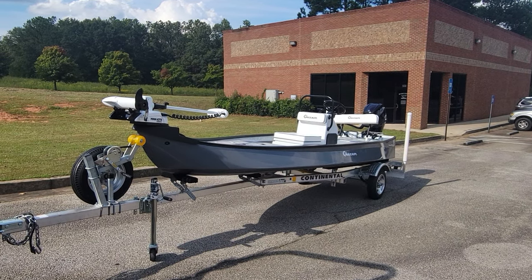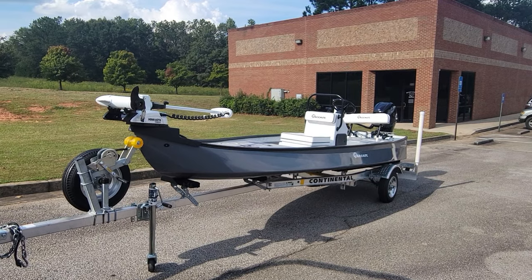Hey everyone, it's Mike with Big Franks Outdoors. Today we're looking at a gray custom Gino LT25.